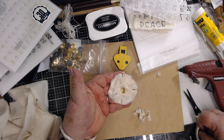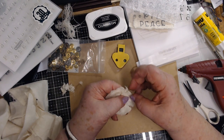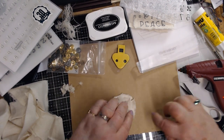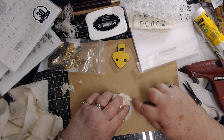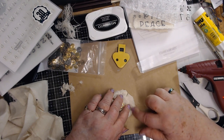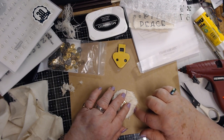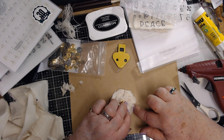I just cut those four little corners off and then I will go here and pull the extra threads off of those corners that I just cut, so then it will be kind of shabby all the way around.